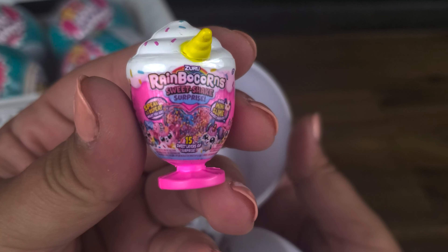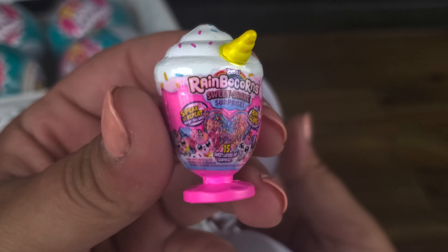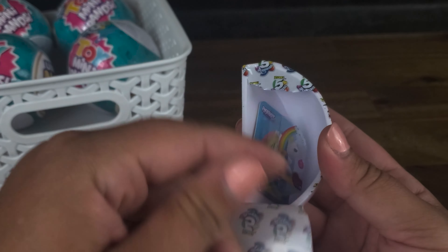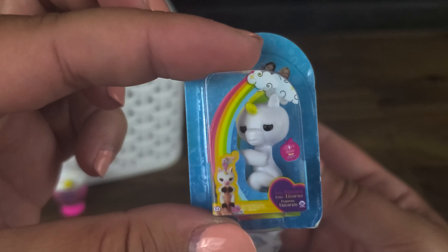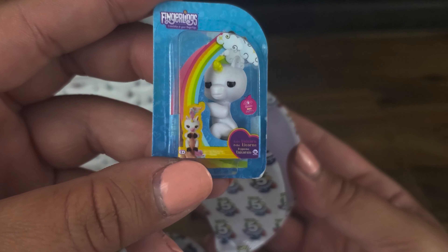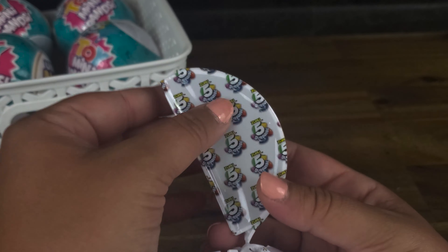We've got some Rainbocorns Sweet Shake Surprise. Is this candy? It's a toy though, I don't know what this is. Cute. Next we've got another unicorn toy — a unicorn mini Fingerling. Are these supposed to hang on to your finger? Never seen those before. These must be like today's toys, not the toys I grew up with.